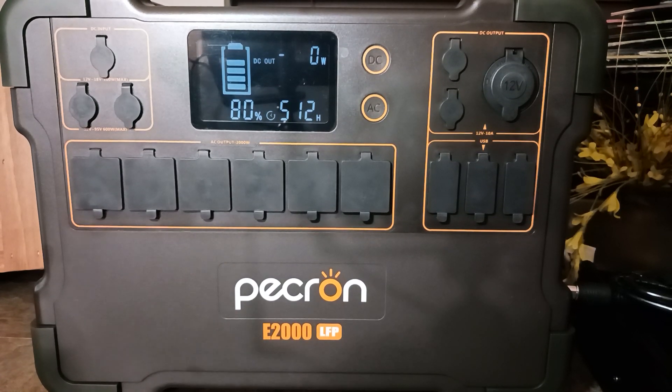Hey folks, thanks for checking out the video. This is a video I'm sharing with the preparedness community about the decision I made to pick a larger capacity power station. The Pecron E2000 LFP is the one I chose to be one of my larger units. I don't have a two kilowatt unit up to this point, but this is a 1920 watt-hour unit with a lithium iron phosphate battery.